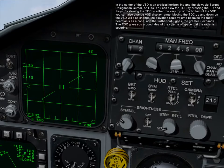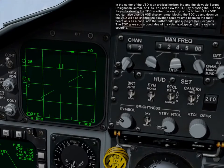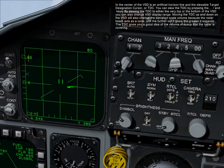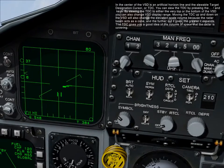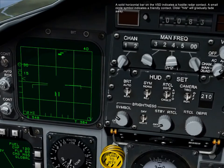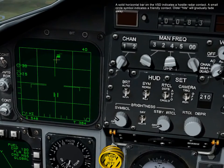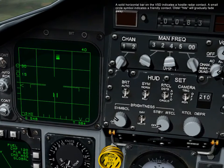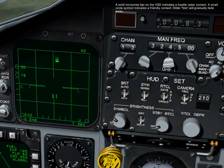Moving the TDC up and down on the VSD will also change the elevation scan volume because the radar beam acts as a cone and the further it goes out, the radar expands. The TDC gives you a good idea of the volume of space that the radar is covering. A solid horizontal bar on the VSD indicates a hostile radar contact. A small circle symbol indicates a friendly contact. Older hits will gradually fade away.